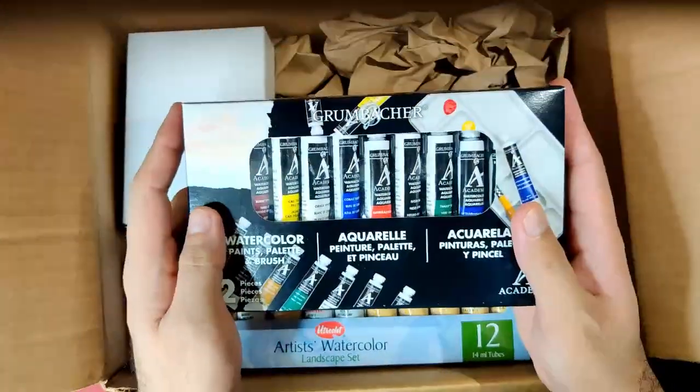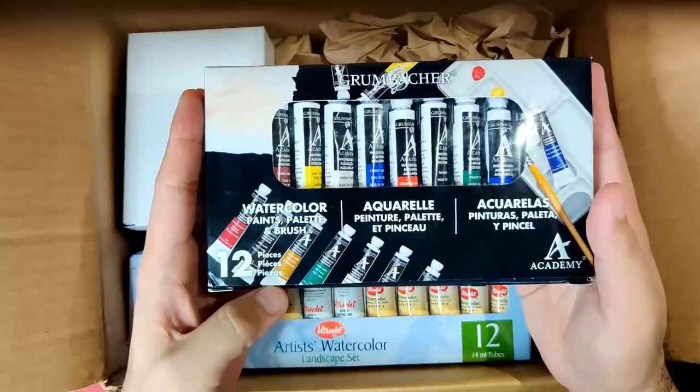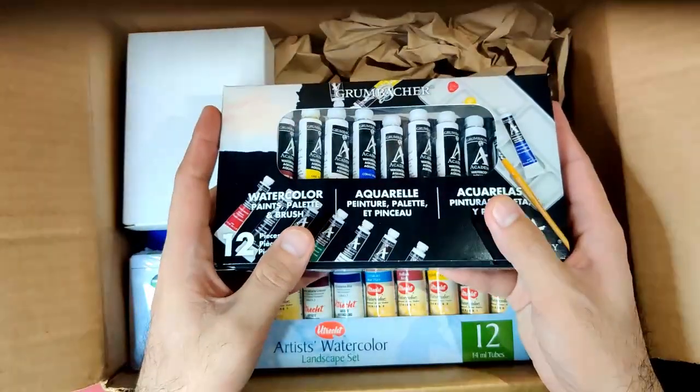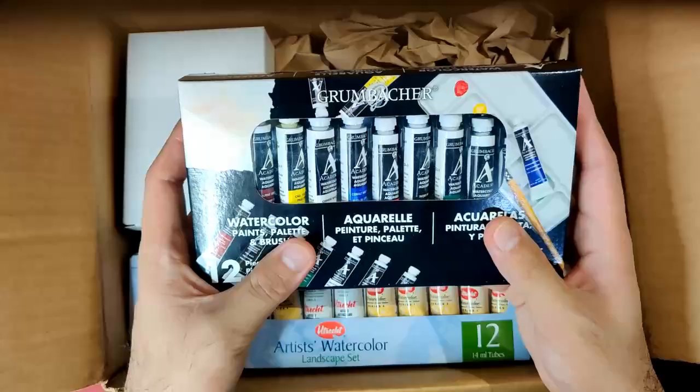So obviously I have here a box of Grumbacher Academy watercolors. It has 12 pieces, but we only have 10 tubes of watercolors — the other two items are a brush and a tray.